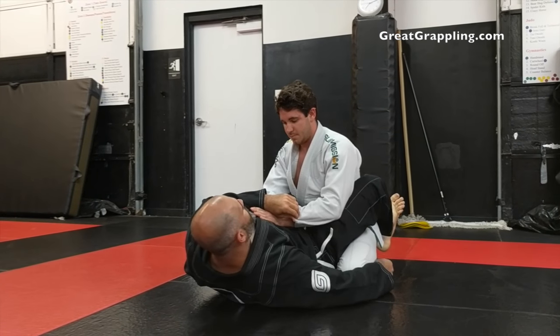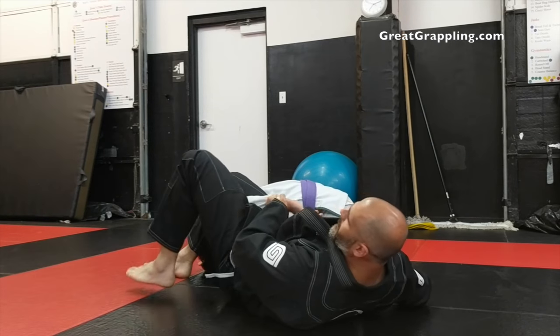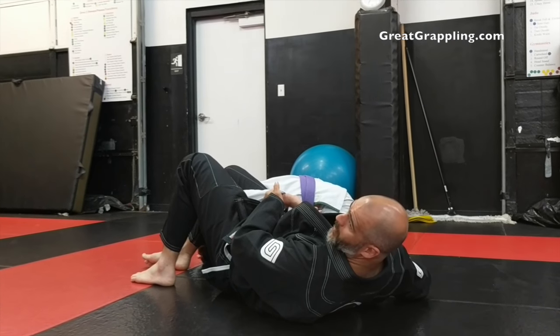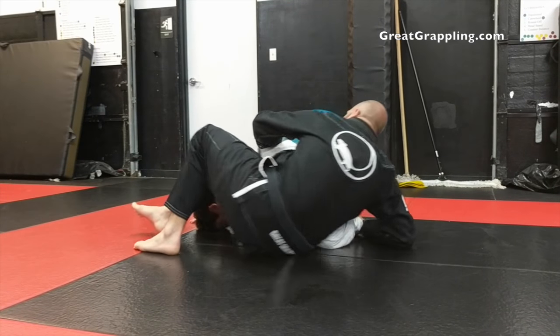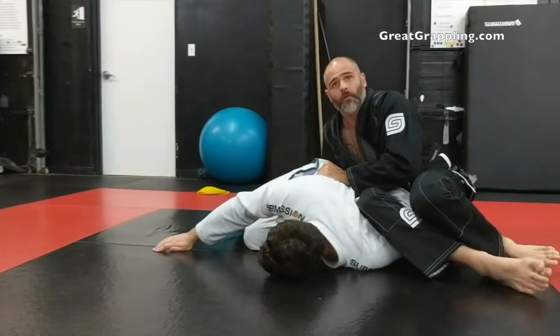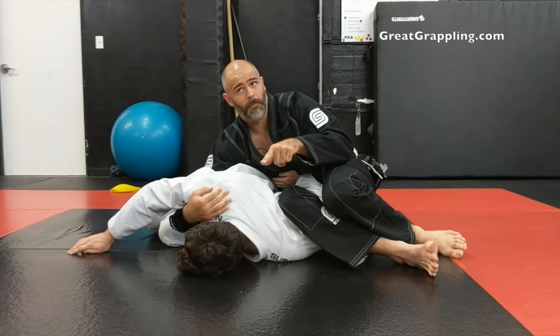Controlling — remember we controlled the pants. This is the good omoplata, meaning the good omoplata. The arm is across, we sit up for the power C, and I break him over. This is a fantastic move, specifically the power C part.